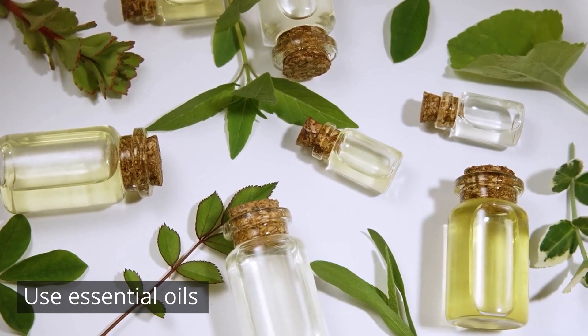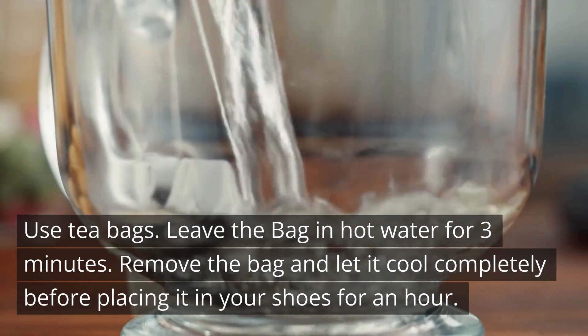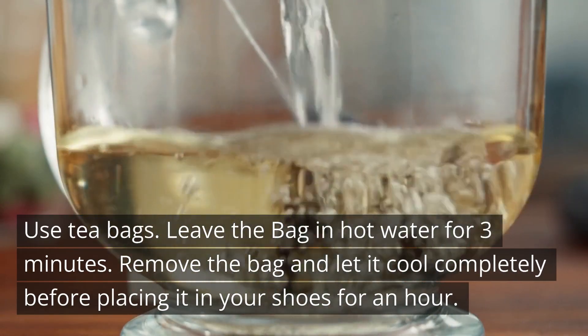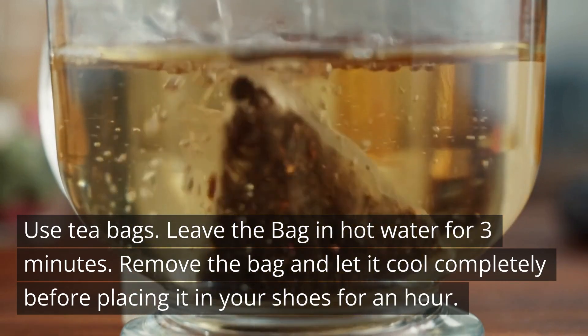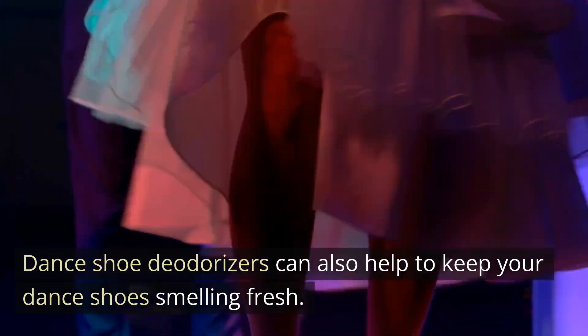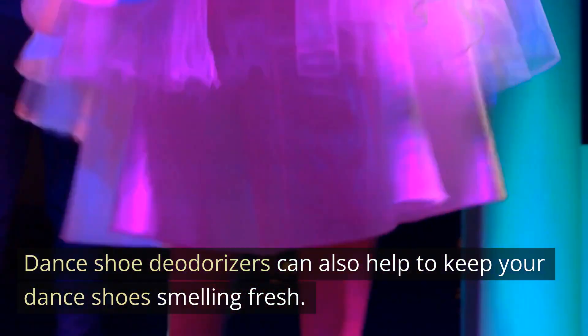Use essential oils. You can also use tea bags — leave the bag in hot water for 3 minutes, then remove it and let it cool completely before placing it in your shoes for an hour. Dance shoe deodorizers can also help to keep your dance shoes smelling fresh.